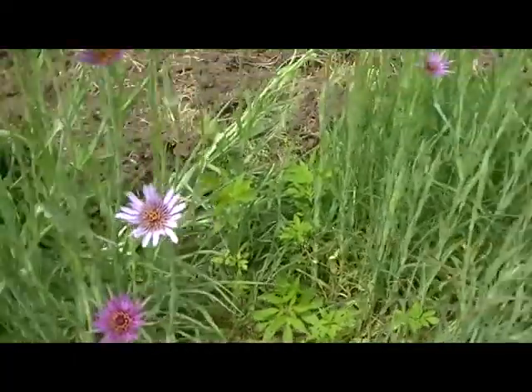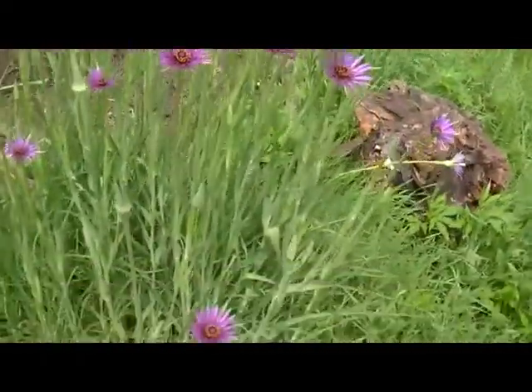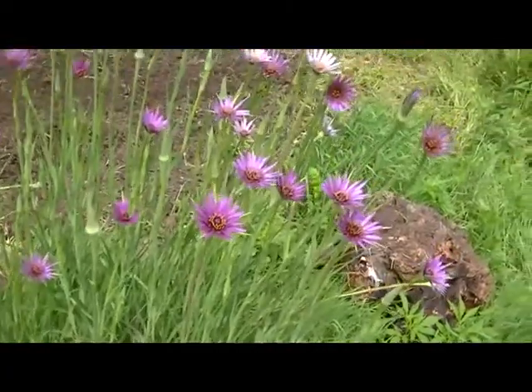Here's my purple goat's beard, Salsify. Some of these are four feet high. Looking real good. That's the only actual plants I have in the ground right now.